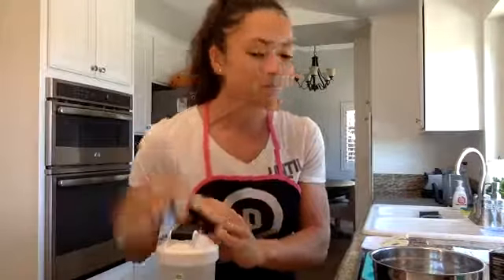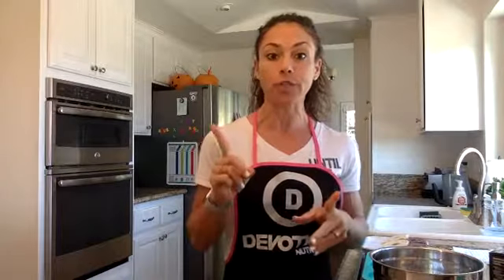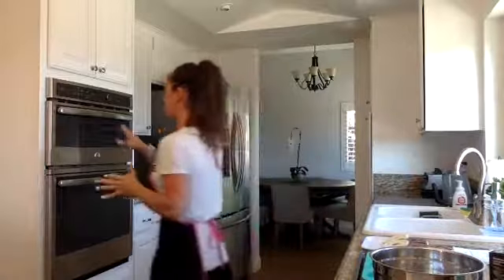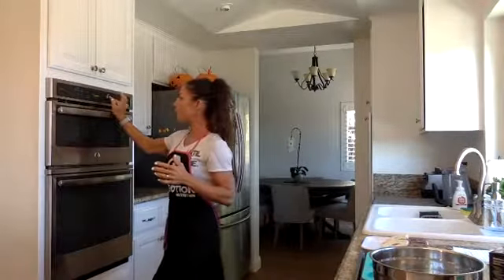Today we're going to get going and we're going to make some Devotion. You can make them donuts, but I'm actually going to do like a bagel twist today. So we're going to turn our donut into a bagel, and then two simple ways to use Devotion Flex flavors. First things first, I'm going to preheat my oven to 350 degrees. So while that preheats, we can get to work on a couple fun things.